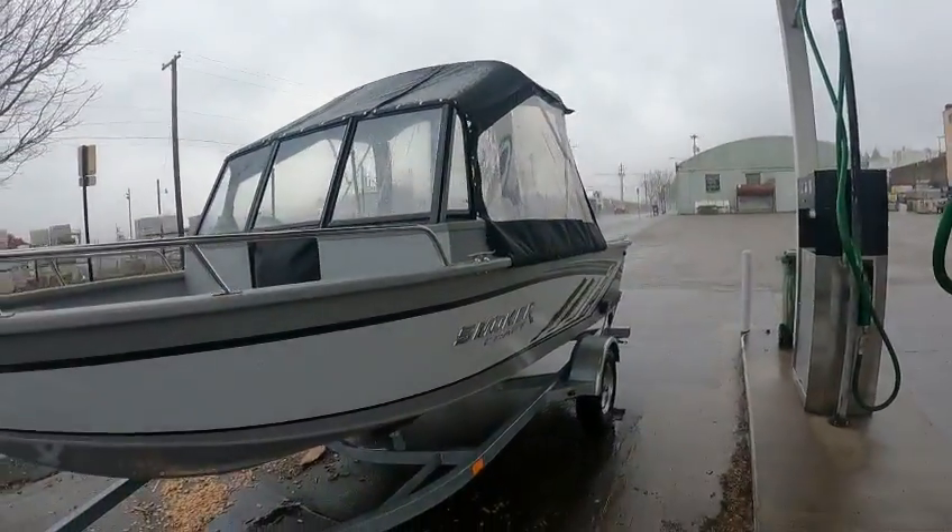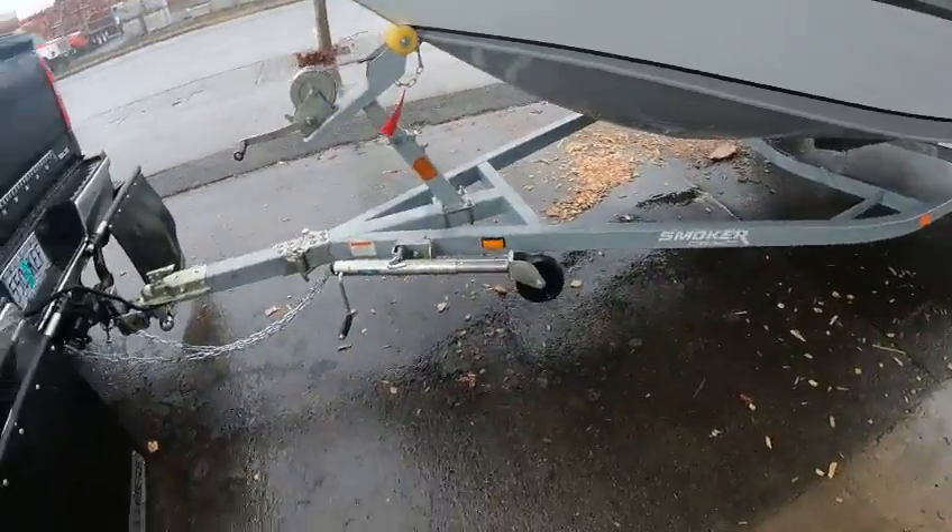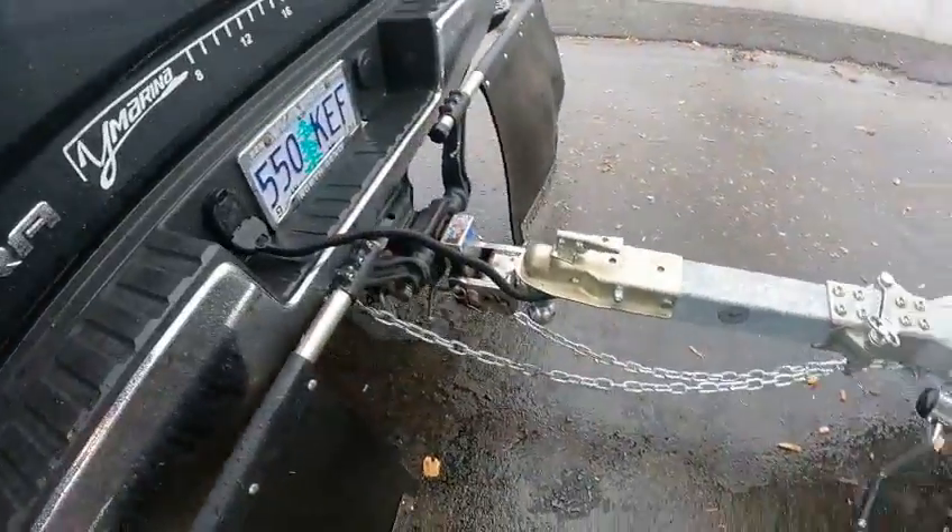Hey, hey, hey — this is the Boat Doctor. Taking a look at this little 162 Pro Tracer. We've got a galvanized craft trailer with platform trailer wires.